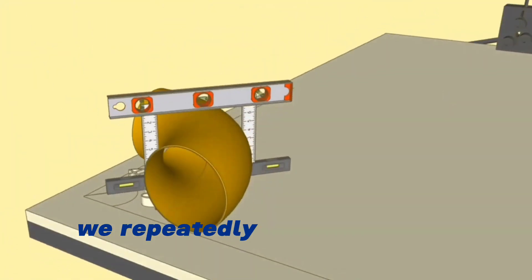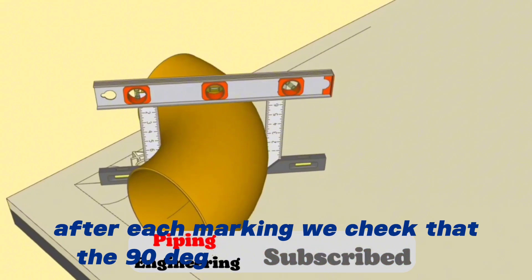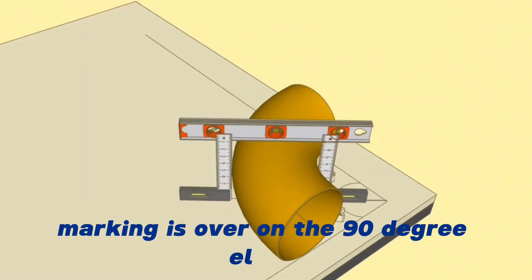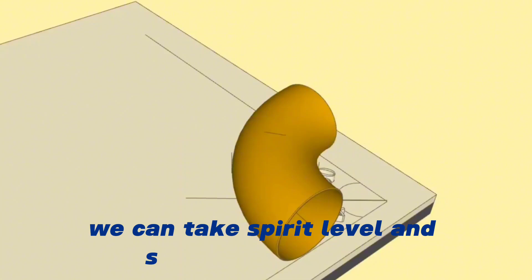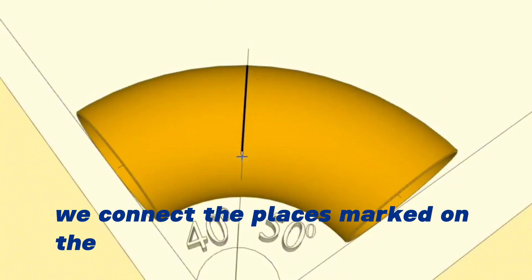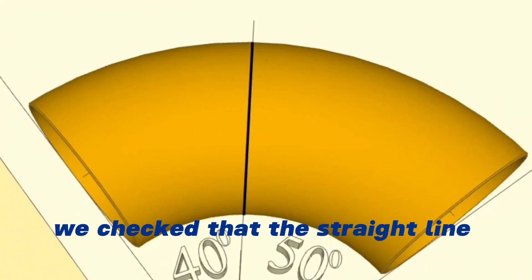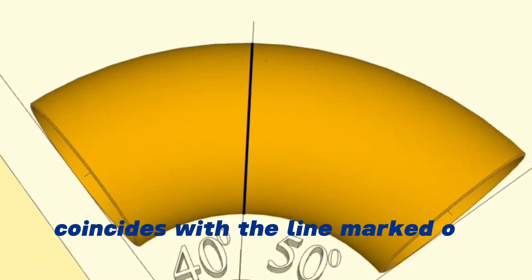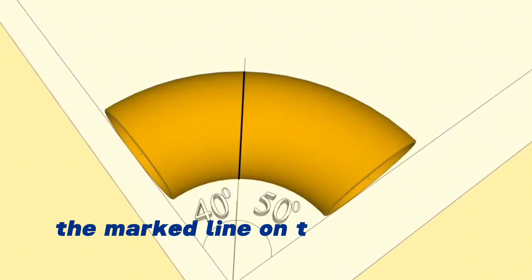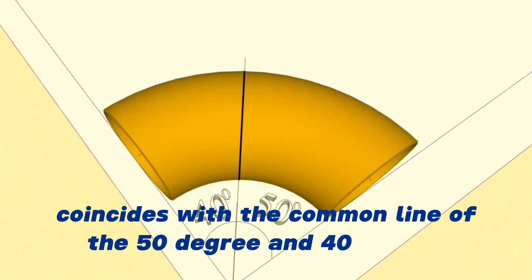We repeatedly check that the marking is correct and that the 90-degree elbow is in place. Once marking is complete on the 90-degree elbow, we remove the Spirit Level and square right angles. In the next step, we connect the marked points on the 90-degree elbow with a continuous line. We check that the straight line drawn on the workbench coincides with the line marked on the 90-degree elbow. As you can see, the marked line on the elbow coincides with the common line of the 50-degree and 40-degree angles.